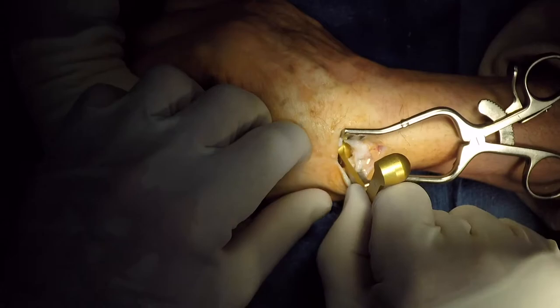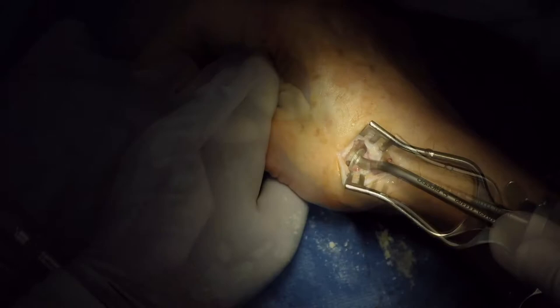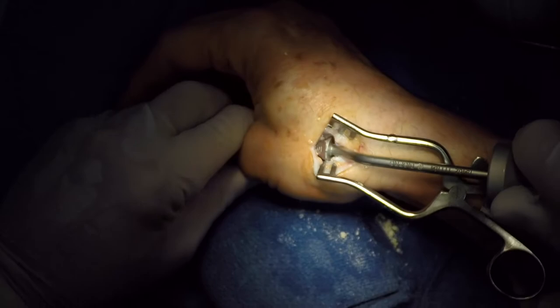This is a sizing guide that will then determine the size of the head implant, with the stem being determined separately with serial broaching as we can see here. It is important to use the maximum size so this will have better bony ingrowth and stability and minimize the chance of loosening.